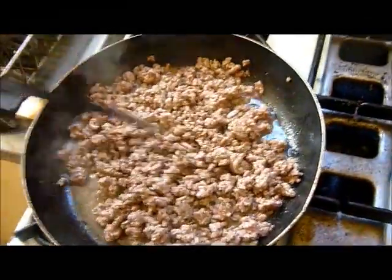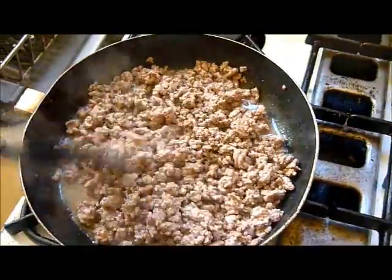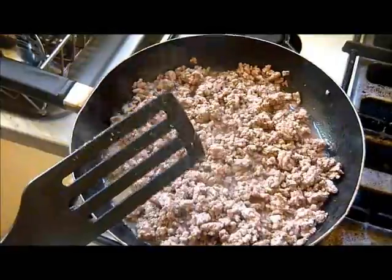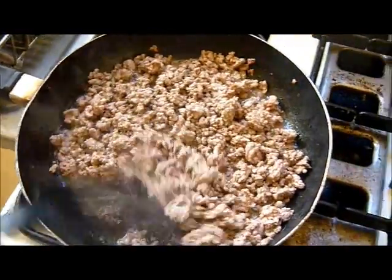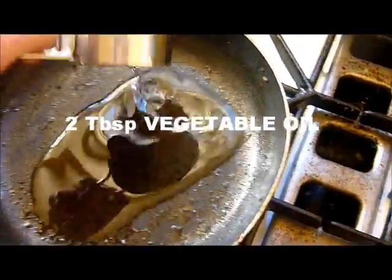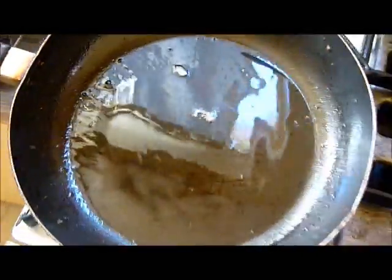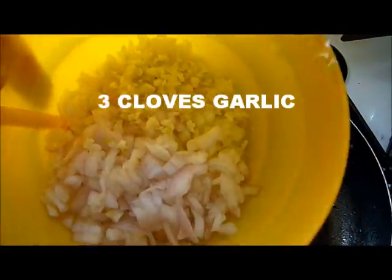To start, we'll begin with the filling because you have to cook that and leave it refrigerated overnight. Take 450 grams of either chicken breasts cut up or ground beef, 2 tablespoons of vegetable oil, and heat that up in a pan. Once hot, add half a cup of onion and 3 cloves of garlic.